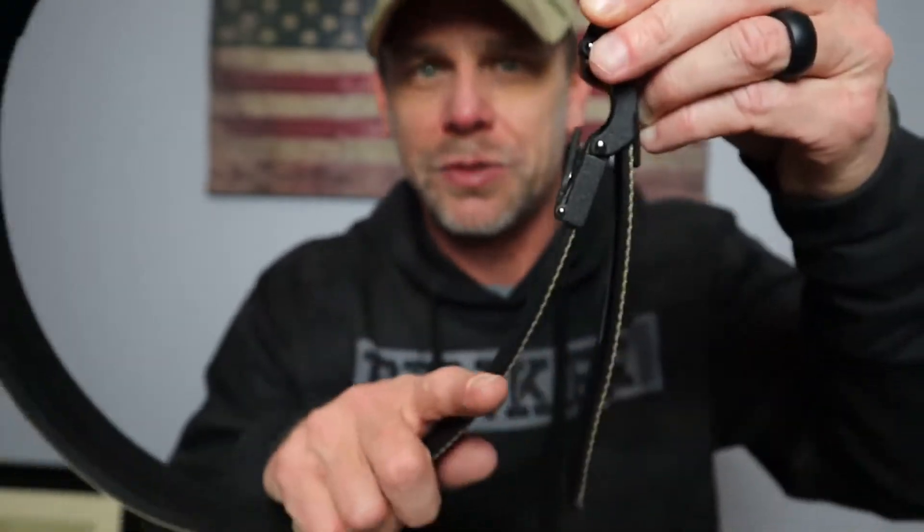This uses a little ratcheting system where you can — as you will hear — make very small adjustments to get the perfect fit whether you're carrying or not. It has this little lever right here which will loosen up the ratcheting system, and then it just pulls right out. Absolutely perfect.